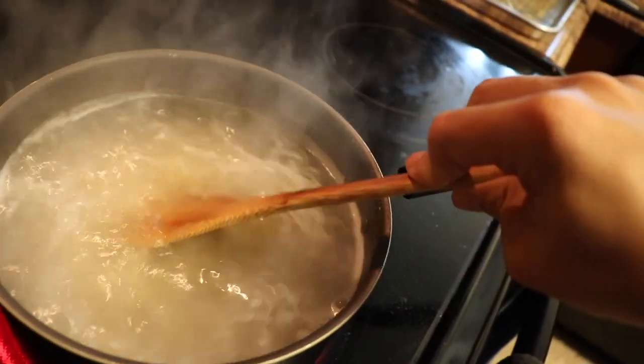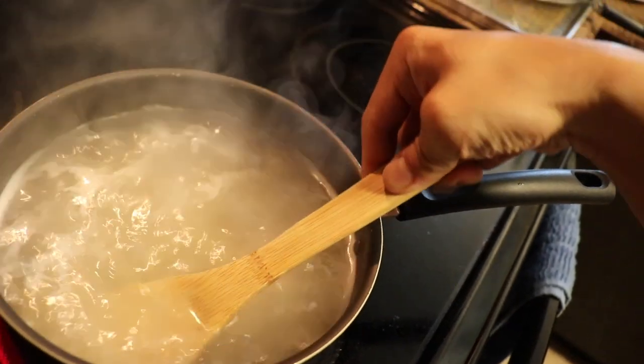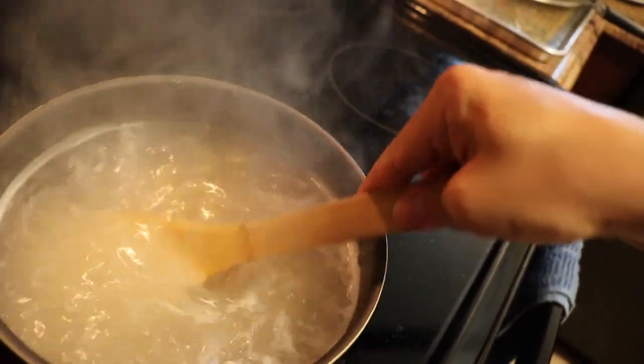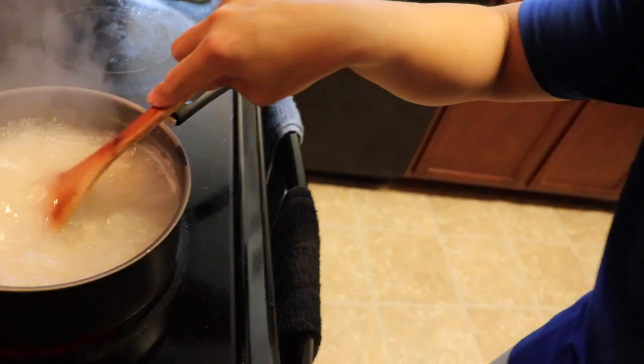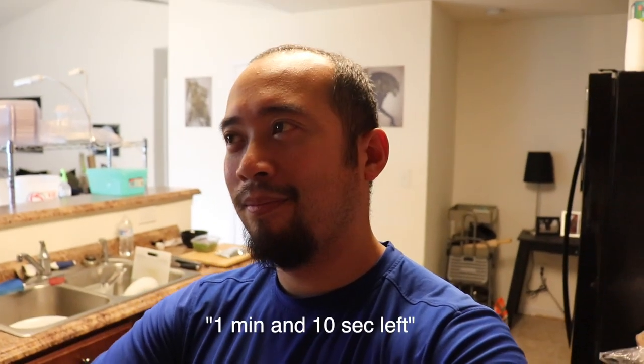It's important to make sure you're stirring so that none of the pasta sticks to the bottom. Alexa, how much longer on that timer? You've got one minute and ten seconds left on a nine minute timer.